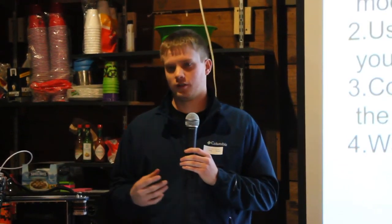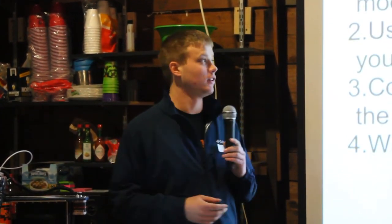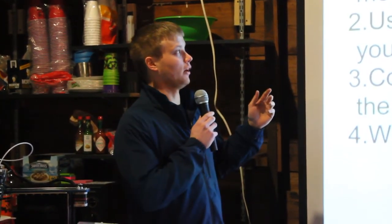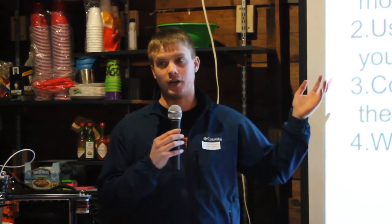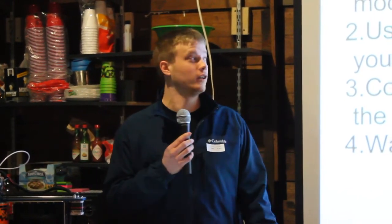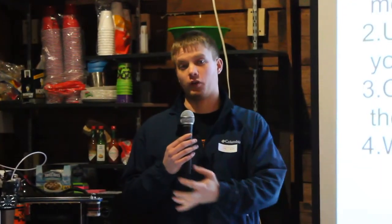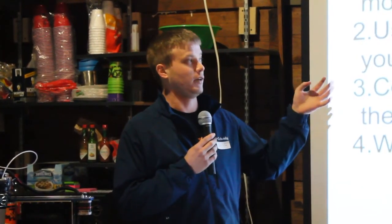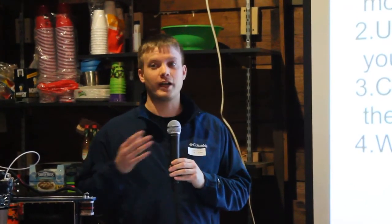I want to explain some of the 3D printing workflow — what you have to do to actually 3D print something you just come up with. The first thing you want to do is create a 3D model. You can either create the model yourself, download it from quite a few websites, 3D scan an object to create a replica, or customize an existing model.